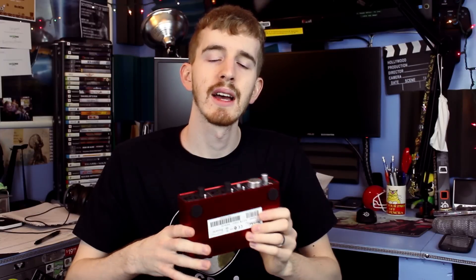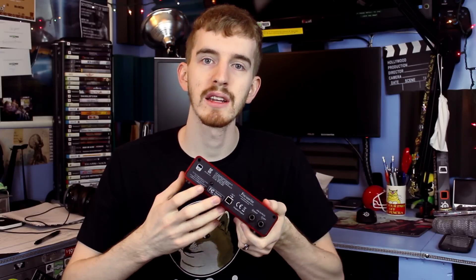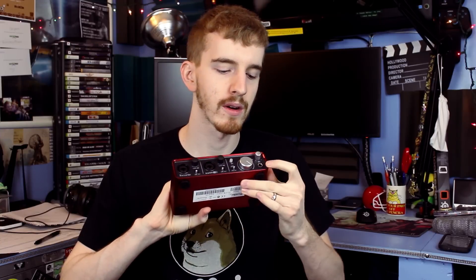Relationship jokes aside, the Focusrite Scarlett 2i2 has been a godsend for my studio. The interface takes two XLR or line-in inputs and outputs them to two either left and right track audio via USB or line-out, or to two separate mono tracks via USB. It requires no external power other than that USB A to B cable, and yet can provide a strong 48V phantom power as well as power a pair of monitoring headphones.